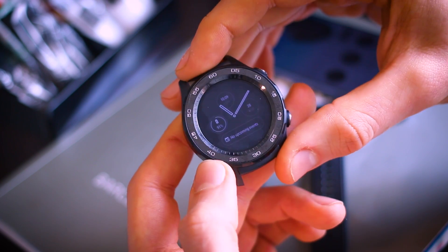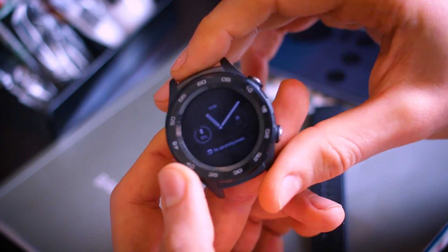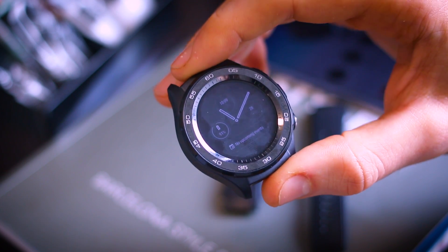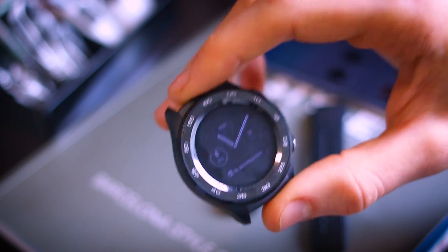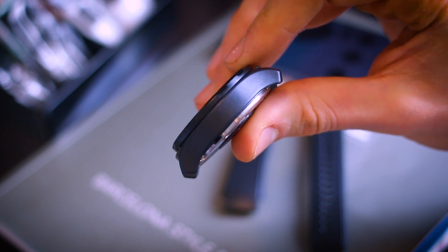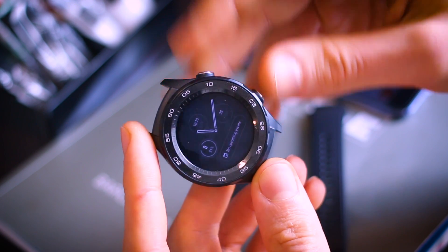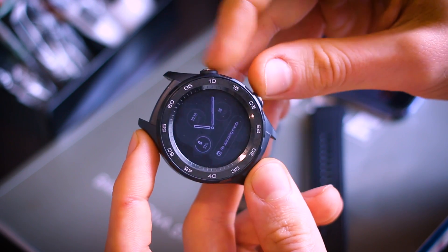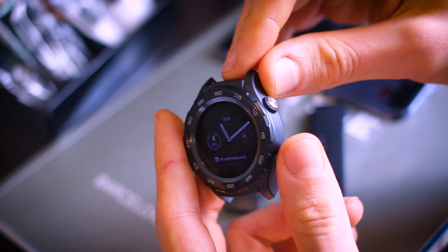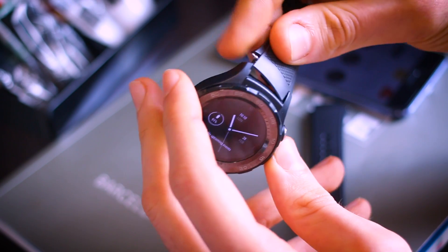The watch has a ceramic frame — nice and reflective, rich feeling and looking. The 1.2-inch AMOLED display is pretty small at over 300 pixels per inch — 326 PPI with a 390 by 390 resolution. It's a relatively thick device at over 12.6 millimeters. It's bold and masculine, available in three colors. There are two buttons, which I love for interaction since the bezel and ring don't turn. Given the small 1.2-inch screen, you won't always want to use the touchscreen on the go.